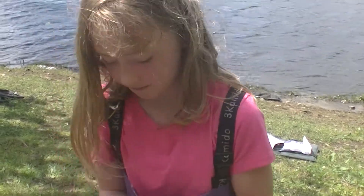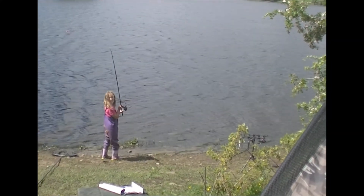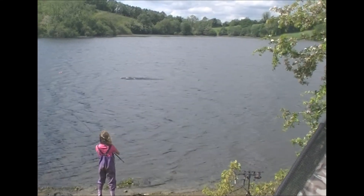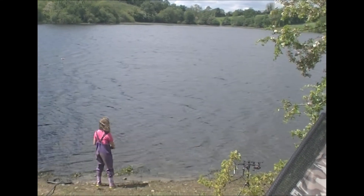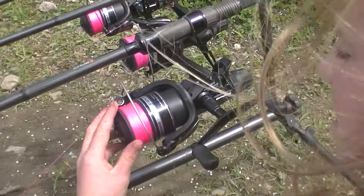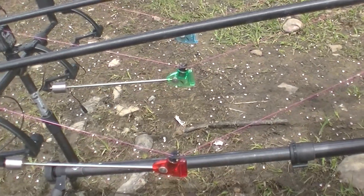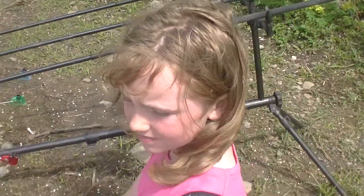All right, so are you ready to cast? It's not like when it's a very easy cast here. You keep tightening the line until it's just right, and then you put it on your bite indicator.